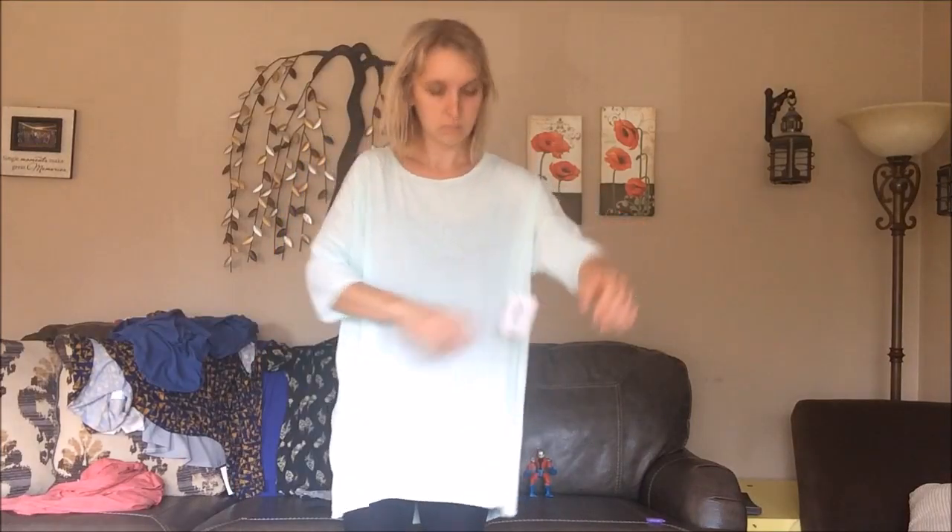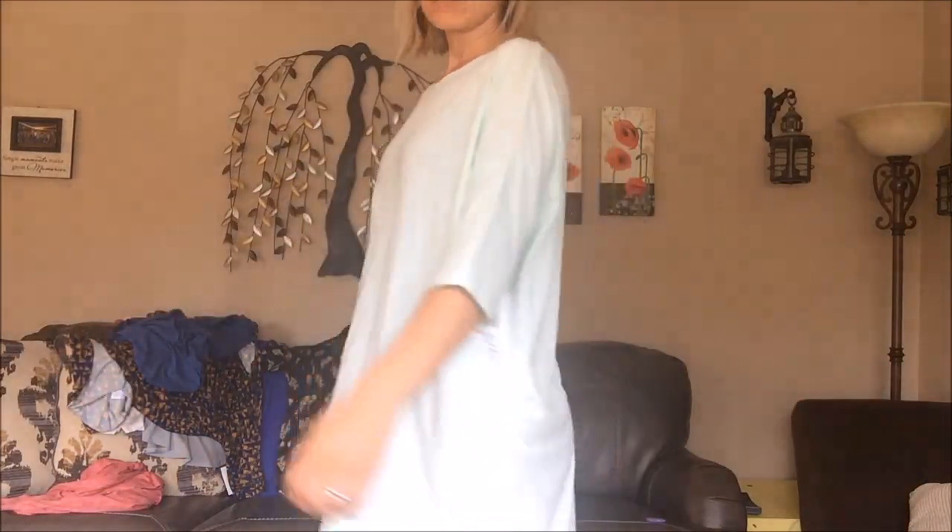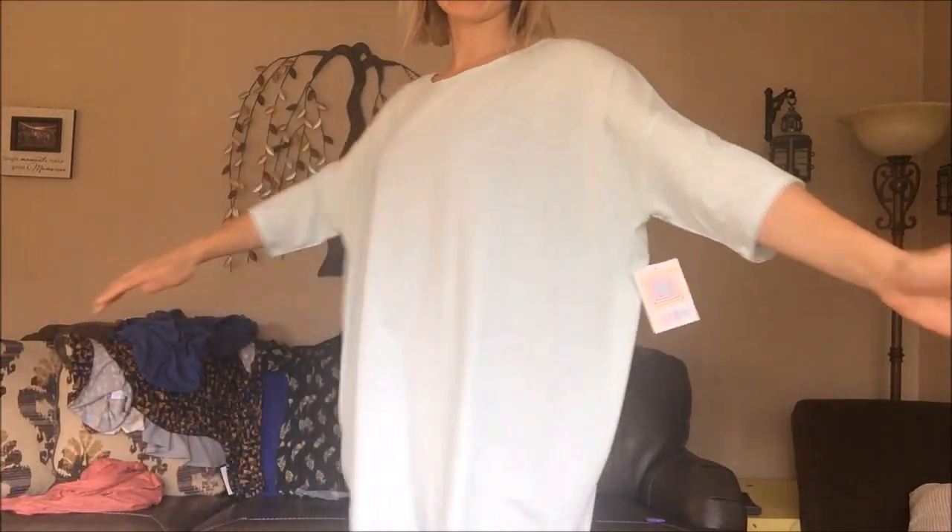Here's the extra large. You can definitely see the difference, especially since this is a solid light color. The whole length has gotten much longer and you can see the sleeves are now very loose. There's the extra large — you can see what kind of growth you're getting in each of the sizes.